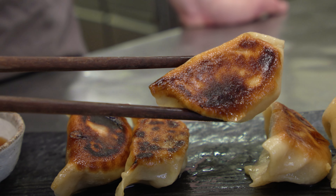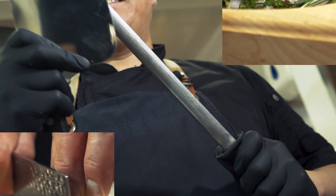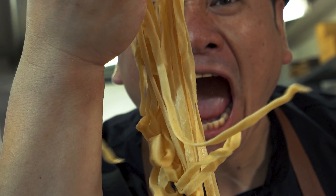Hello everyone! This is Chef Saito! Welcome to my channel! Today I'm gonna show you Handmade Chicken Gyoza!